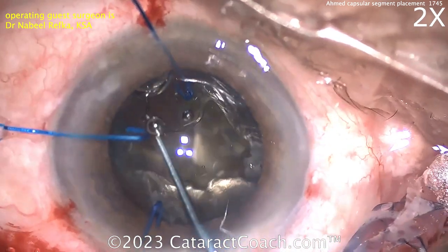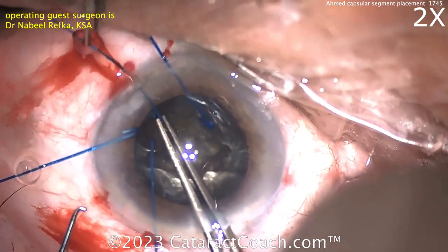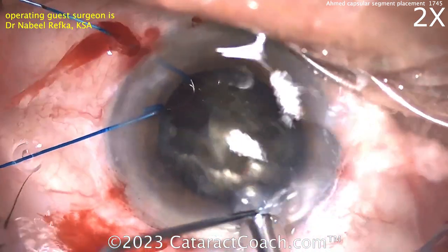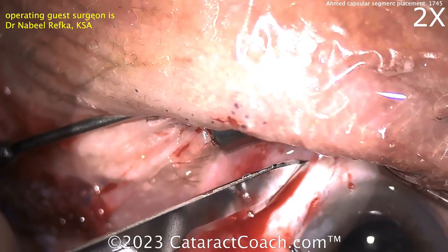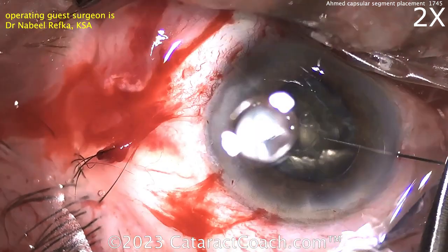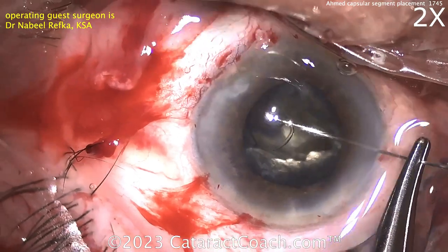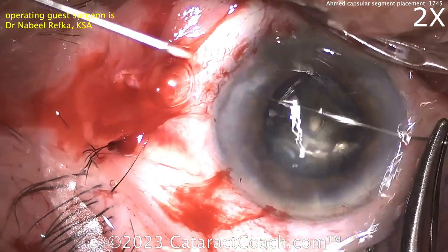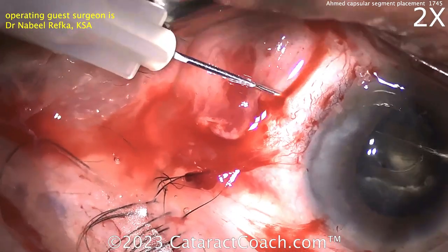So there's the Ahmed capsule tension segment going inside the eye. Now you can use a hook here to secure that eyelet. I like to put this hook actually upside down so it won't come off. Use that hook to pull that eyelet and that's going to help hold it in place. Extra anesthesia — great idea. A groove there in the sclera after the peritomy is made so that you can loop a suture. Looks like some sort of prolene or polypropylene suture, placing it through the eyelet and guiding it out through the scleral groove that was created.